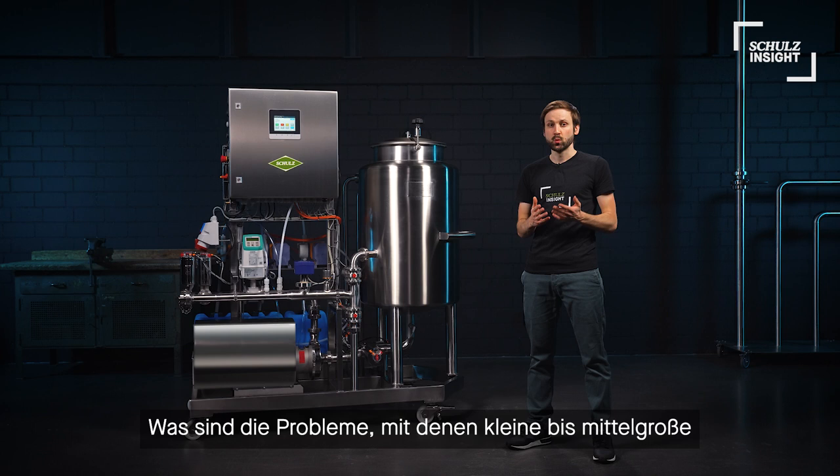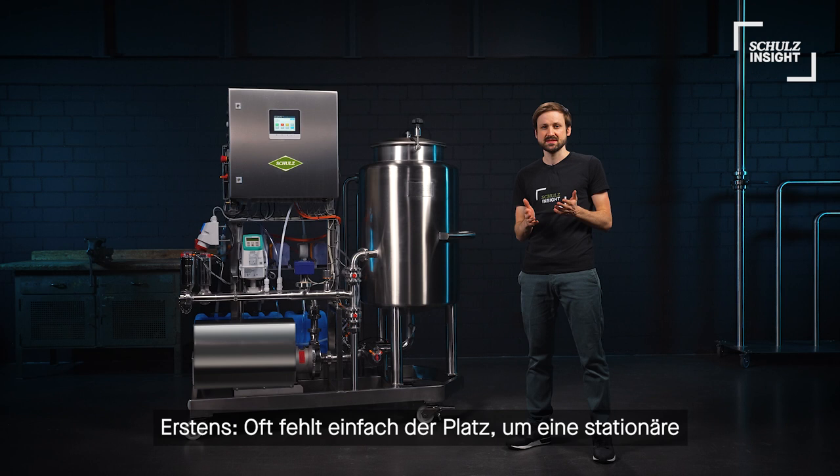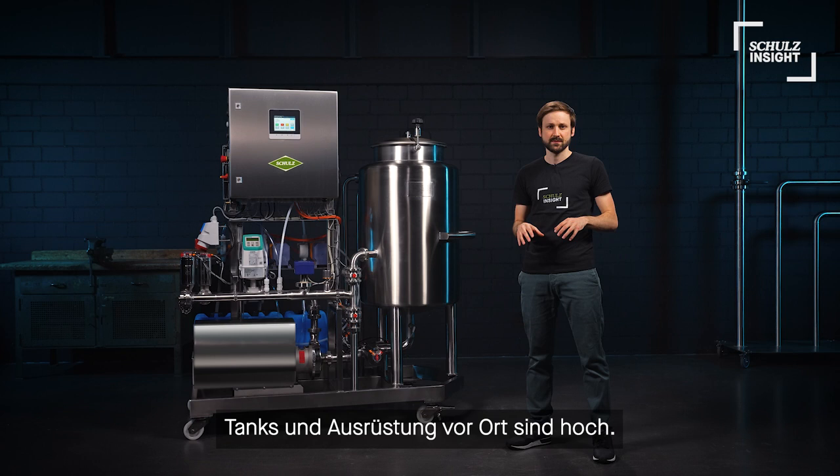So what are the problems small to mid-sized breweries often face when it comes to professional CIP solutions? First, often simply space is missing to implement and commission a stationary CIP plant. Also, costs are high for fixed piping and build-up of tanks and equipment on site.